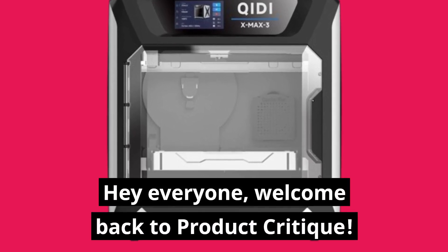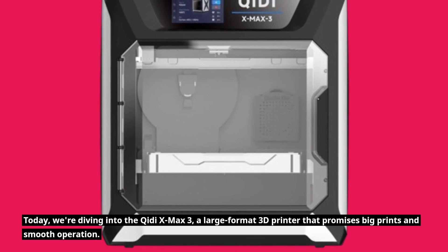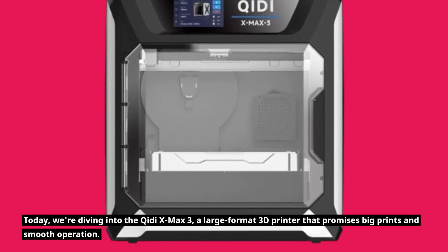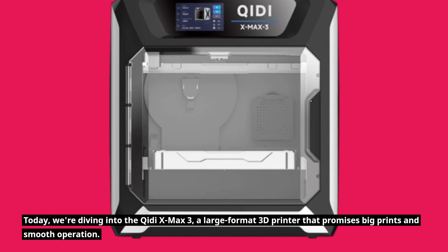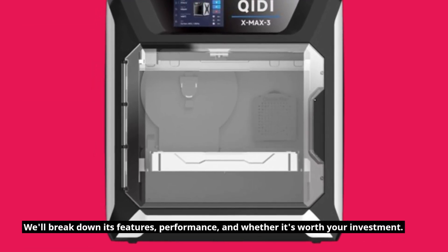Hey everyone, welcome back to Product Critique. Today we're diving into the Chidi X-Max 3, a large format 3D printer that promises big prints and smooth operation. We'll break down its features, performance, and whether it's worth your investment.